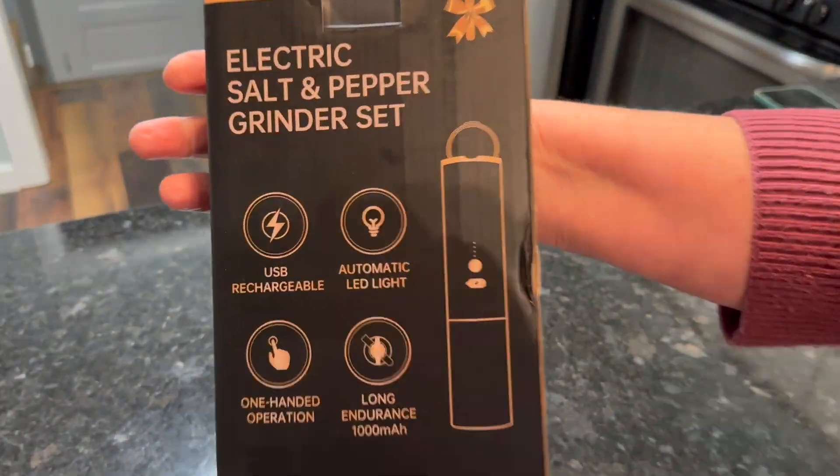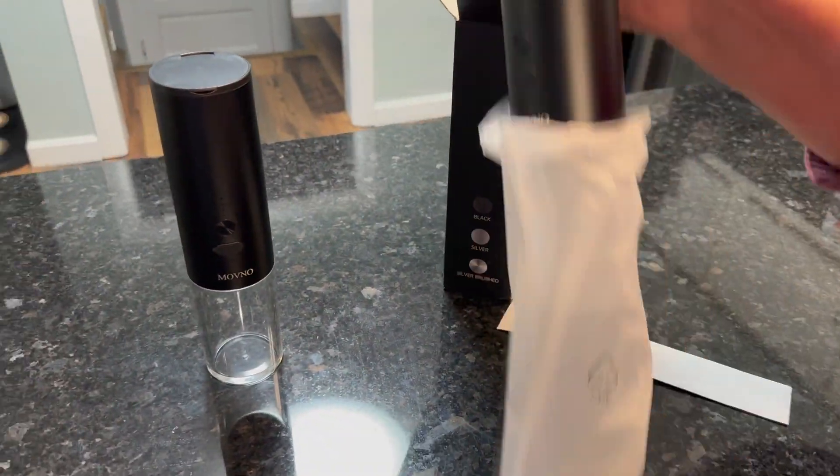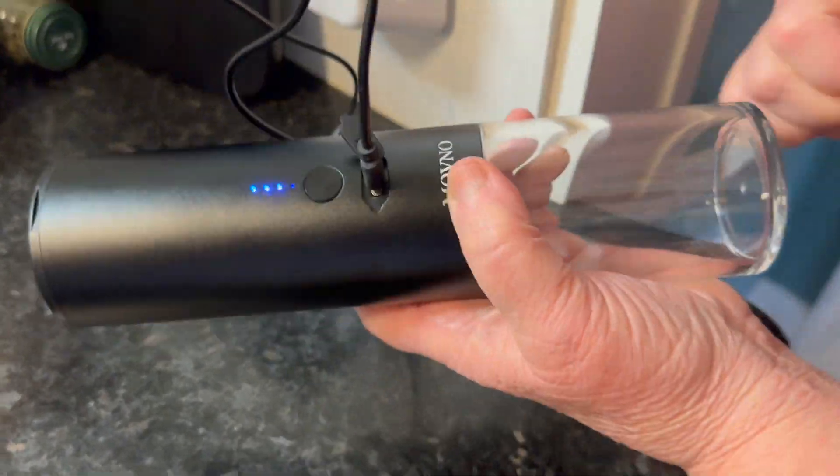I love a good electric salt and pepper grinder. Big thanks to Movno for sending me this in exchange for this video review. Electric grinders are known for low battery life and short circuiting, but I'm a big fan of this Movno grinder set.